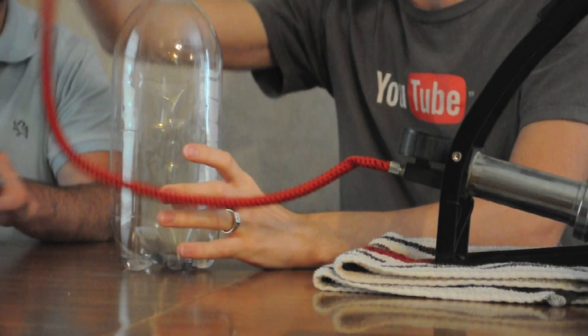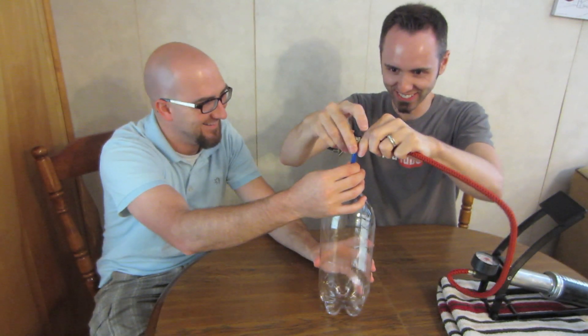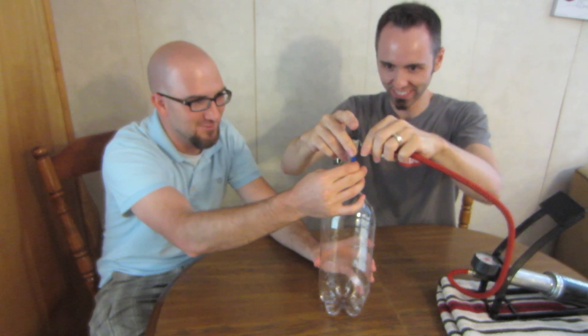First things first, we want to take some alcohol and pour it into our bottle. We're going to coat the bottle by twirling it. Then we're going to put our rigged-up stem shaft on, take the pump, and let's pump.